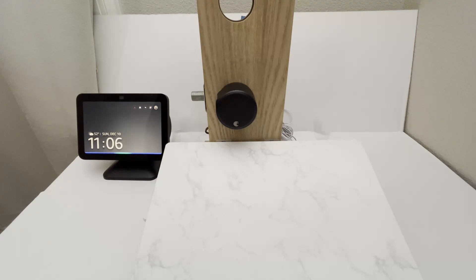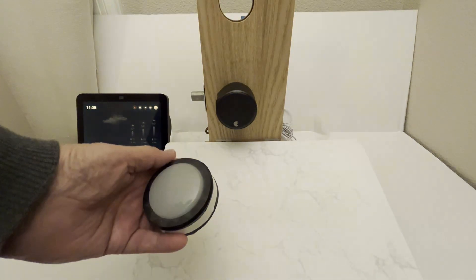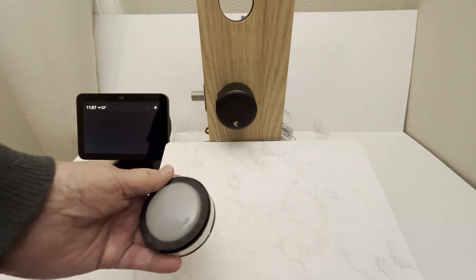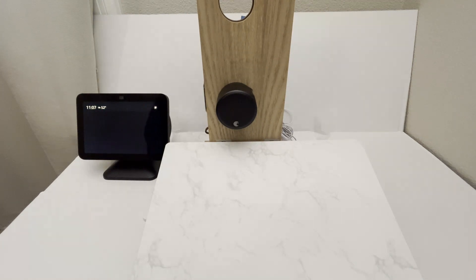You'd have to say the PIN out loud, and you may not want to do that because maybe there are other people in your home and you don't want them to know your code. So there's another way — you could create an Alexa routine and use a simple button like this. The button triggers the routine: the front door is unlocked.